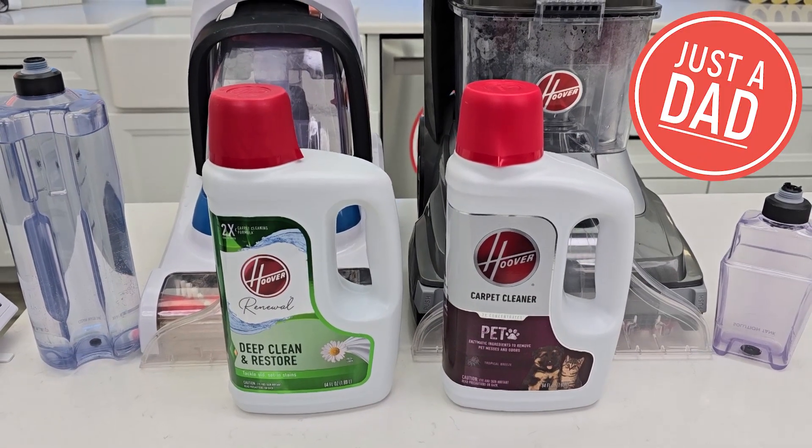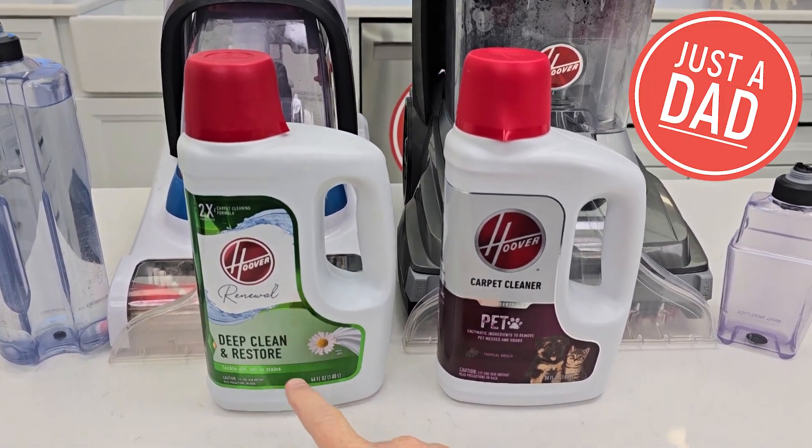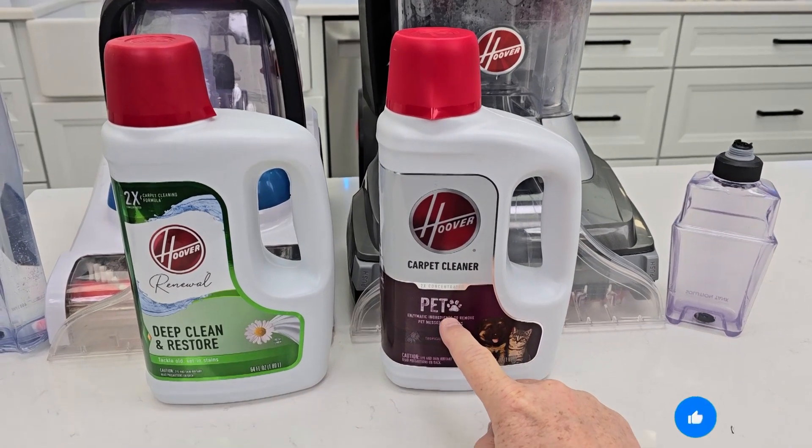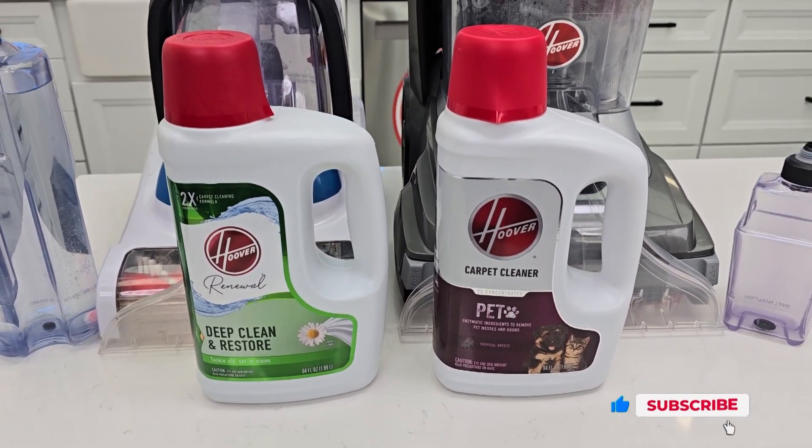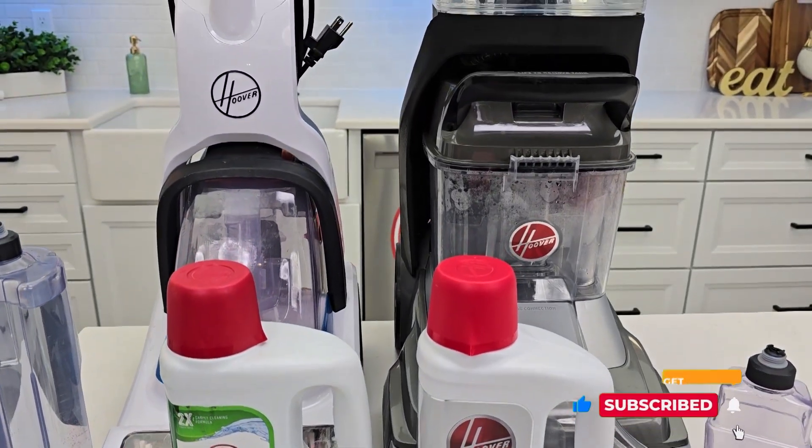Hello everyone, this is Just a Dad. Today I'm going to do a comparison between this Hoover Deep Clean and Restore and this Hoover Pet carpet cleaning solution. Both of these are a concentrated solution that are used in upright cleaning machines.